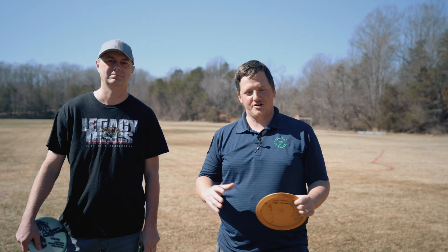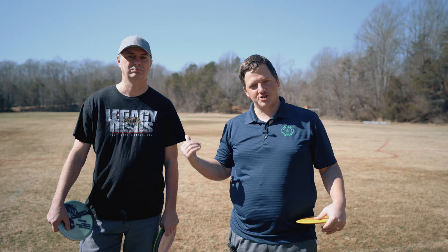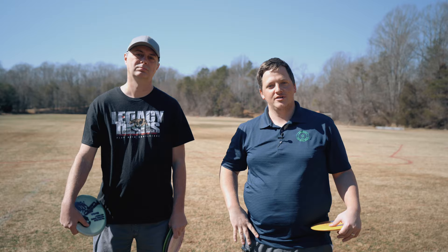Hey everybody, welcome back to another Overthrow Disc Golf video. This is the first of our long-awaited forehand series. We will be joined in the series by Josh, who will be building his forehand from the ground up. Grab a driver, let's get it.